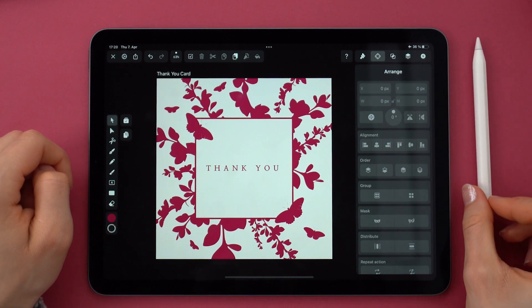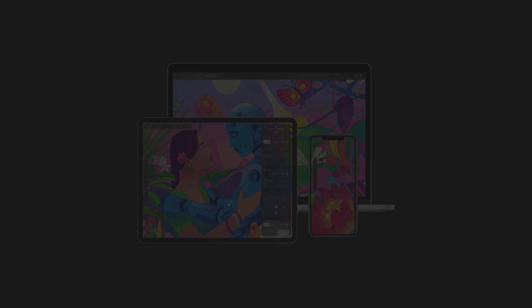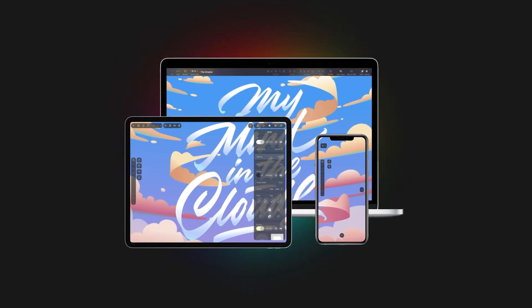So yeah, that's it. Simple, effective, looks good and it was super duper easy to make. Hope you liked this video — it's actually my first time, so follow this space for more design tutorials by me.